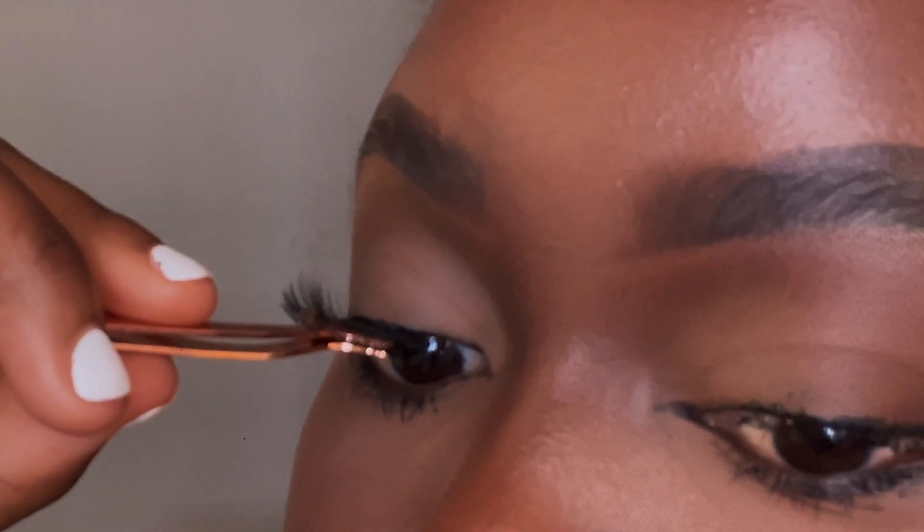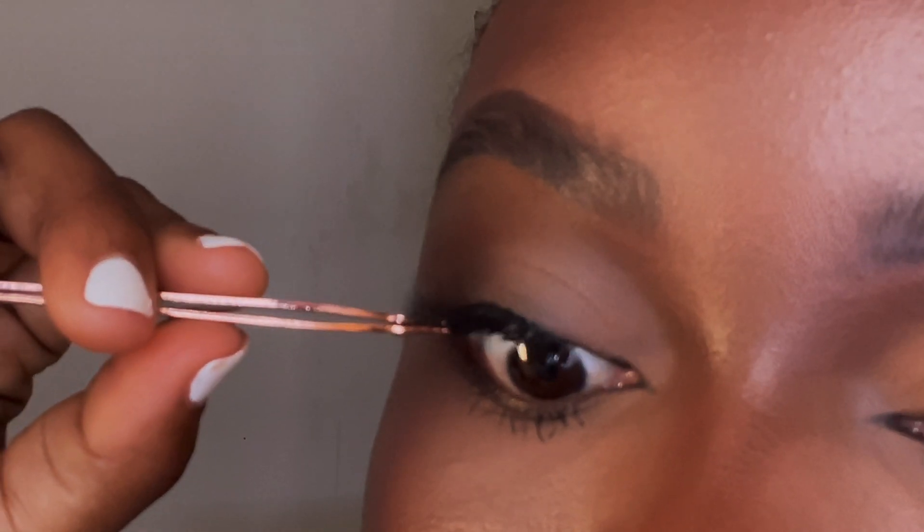Oh my god, that is so easy! This is what my first strip looks like — it is very wispy, very light, very natural. I really love the vibe it gives. Let me know what you think in the comment section!